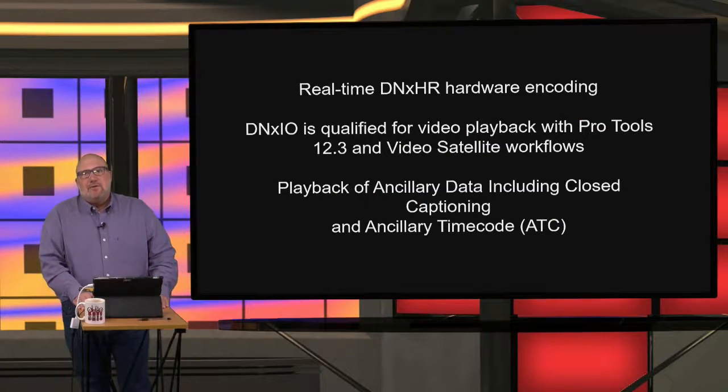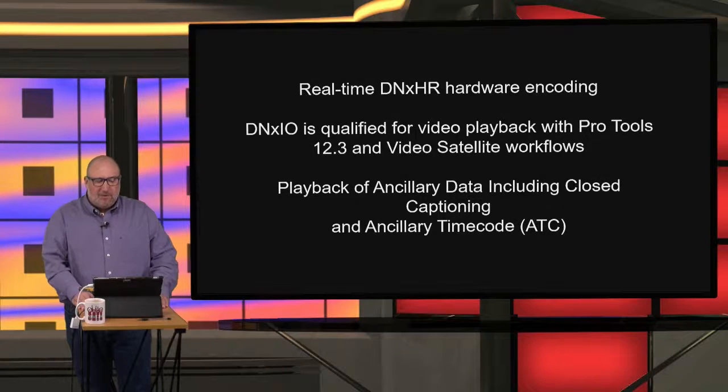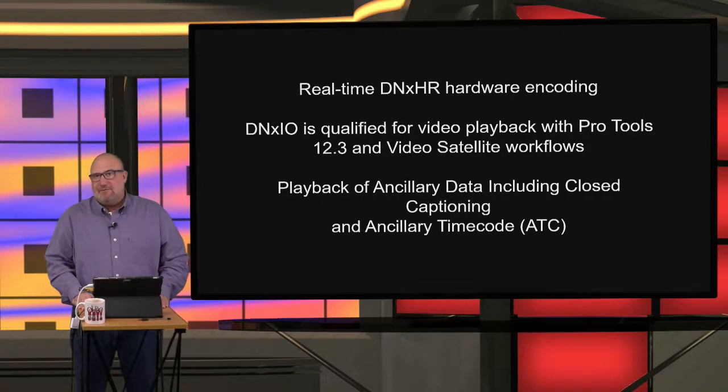Since the DNX IO hardware initially released, there have been new features added over the years. First and foremost, real-time DNX HR encoding — that's really important. The Blackmagic version of this box does not have support for DNX HD or DNX HR. The Avid version does, and this allows you to go straight into DNX HR, which is phenomenal for workflows with mixed media where you want a flat editing environment with everything in the same format. DNX HR is a great format if you're an Avid editor.